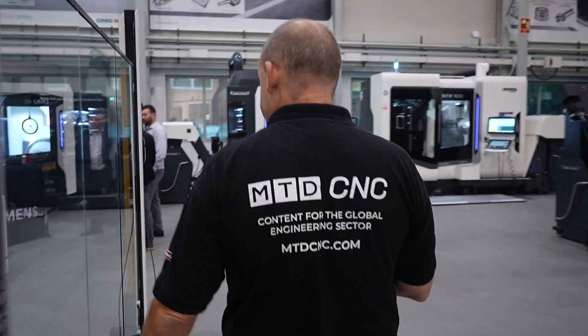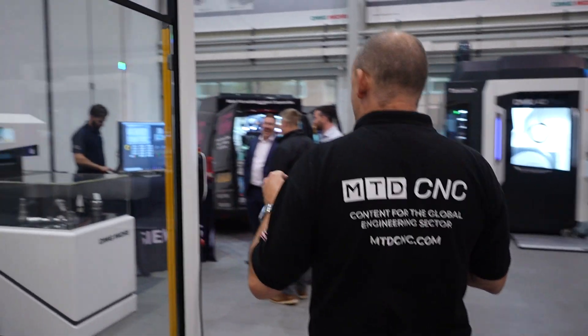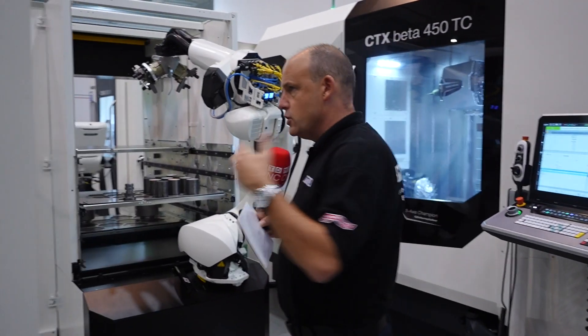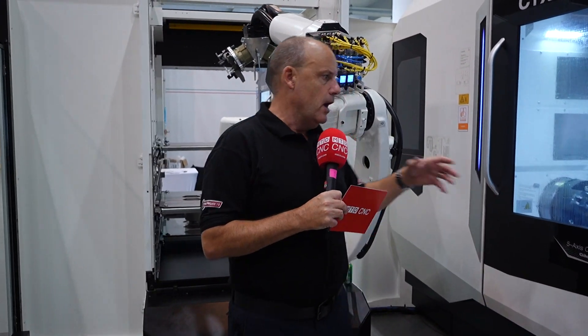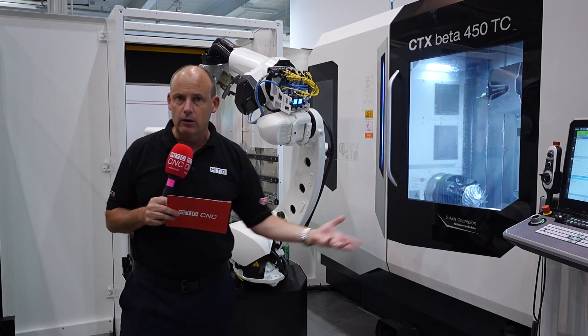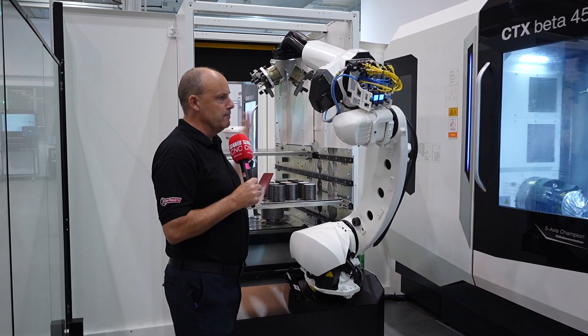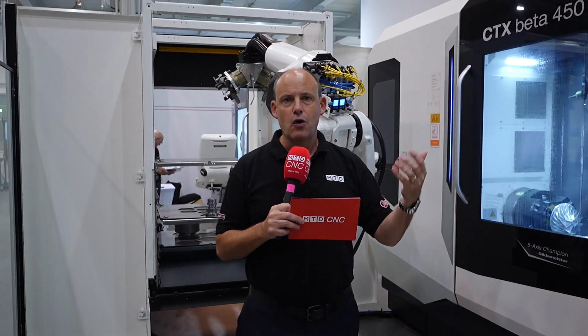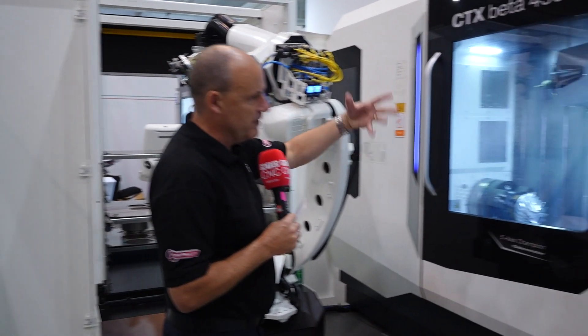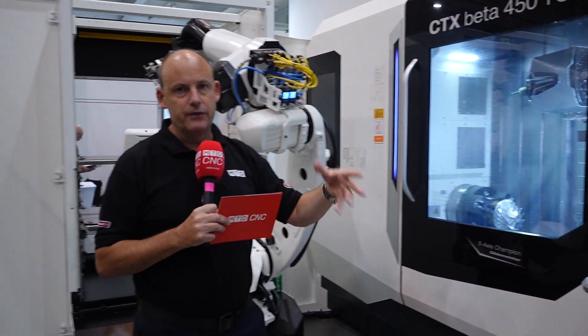What people sometimes question about automation and integrating it onto a machine is: how is it going to work, who fits what, who's responsible for what, how do I program this in conjunction with the machine? Well, this whole system is driven by an app — you download the app and the communication between these two pieces of hardware is absolutely seamless. You don't have to worry about making sure the robot is programmed and working in conjunction with the machine, or tying up the two programs — everything is done together.